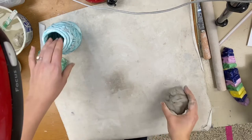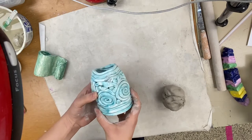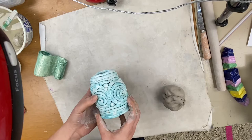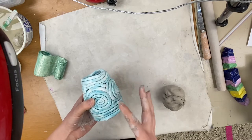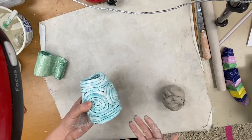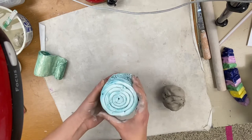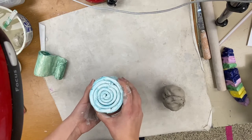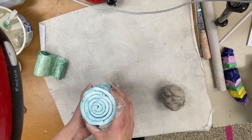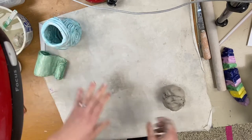Today we're going to make a coil pot and you can decide what shape you want it to be. You can decide whether or not you want to see the coils or if you want to smooth it all together and have it be a solid piece that is not going to allow liquids to come through. We can smooth things together as well. We're going to start by making the base of the pot — you can choose a coil or a flat piece.